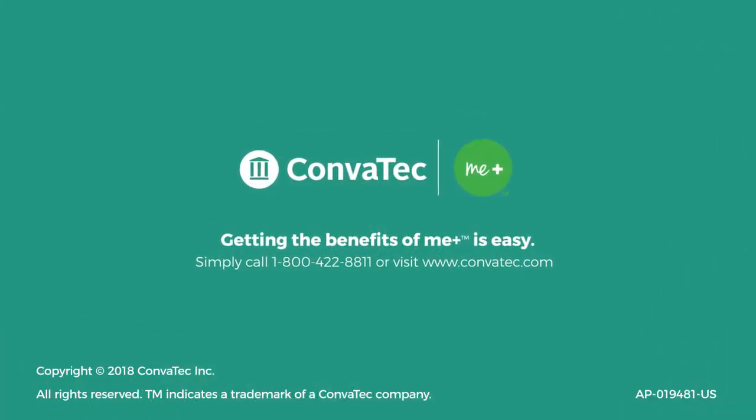To find out more or if you have more questions, call 1-800-422-8811 to speak with one of our MePlus specialists, or you can visit Convatec.com.